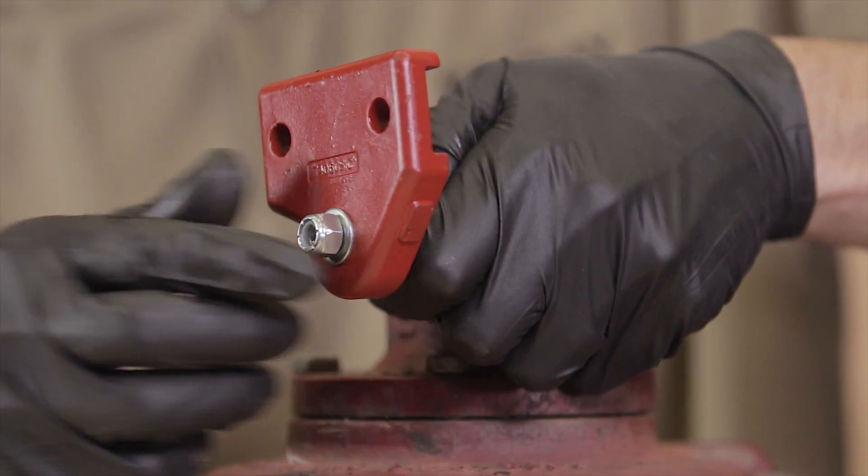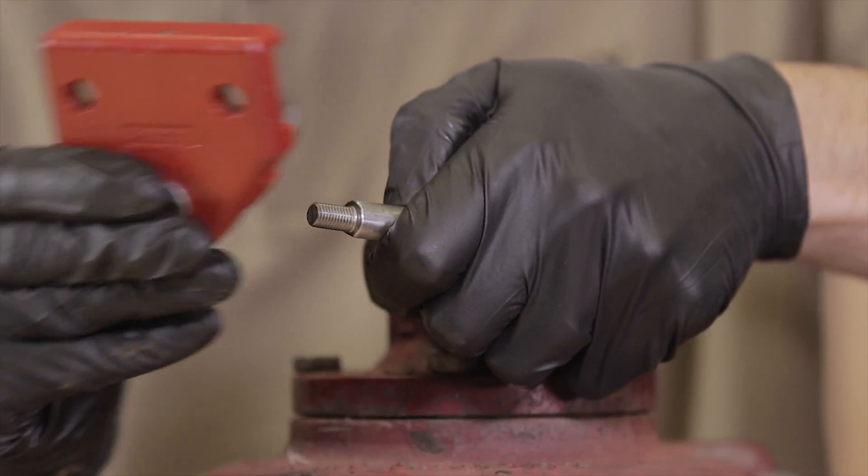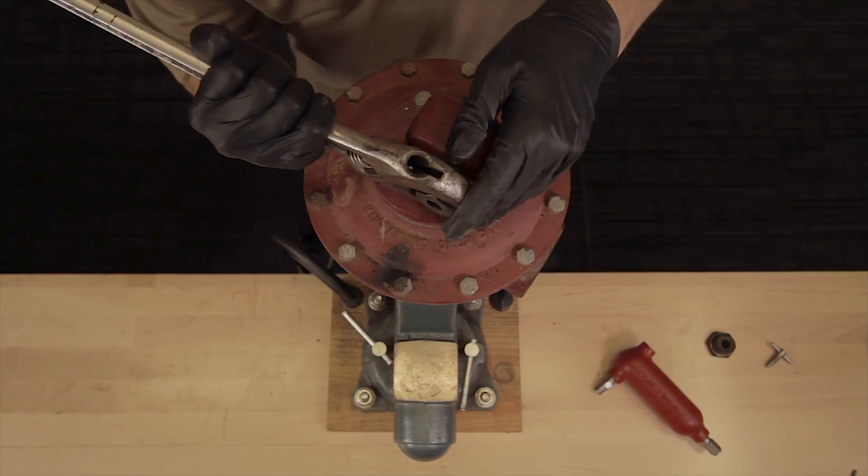If you have a new style hub design, there is no set screw, so you will need to remove the nut and washer and simply slide the hub off. Remove the stuffing box assembly from the shaft.